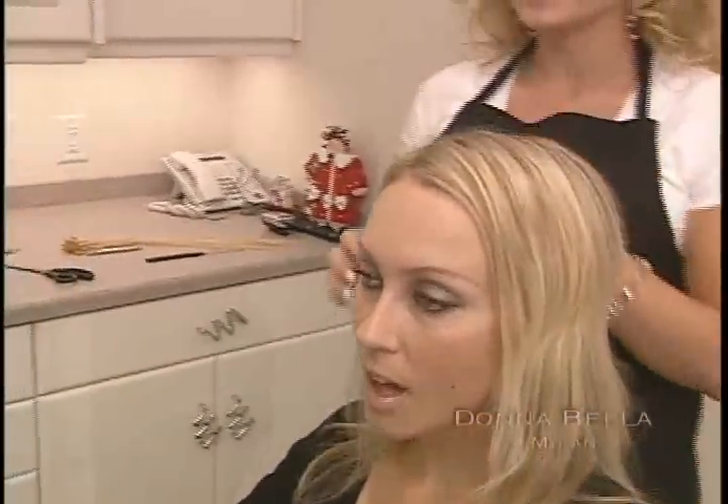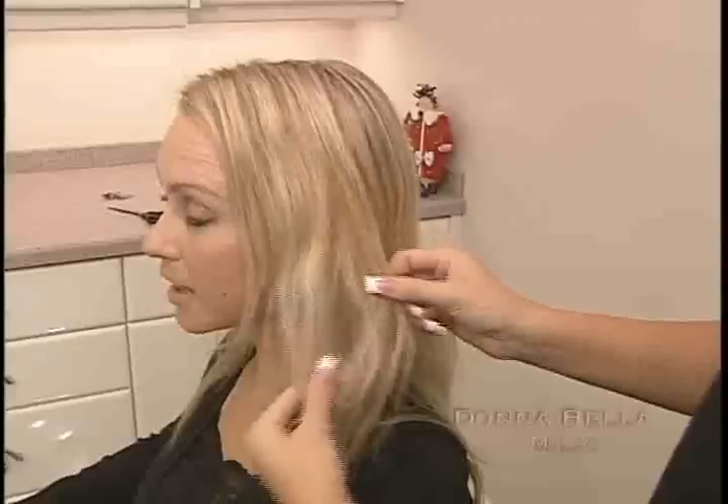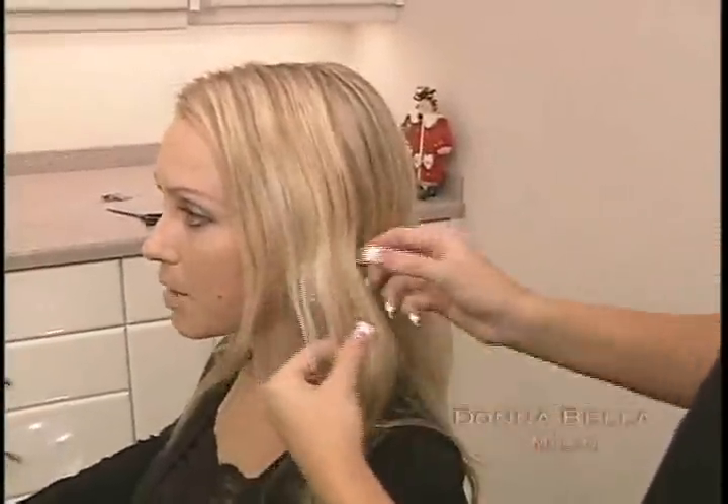When using Donabella hair extensions, the consultation process is quite simple. You'll first need to determine what kind of look your client is hoping to achieve. There are a few different approaches: length, volume or thickness, and highlights or color. It's also common to mix and match these approaches. In fact, when adding length, you'll also need to add volume to make the extensions look natural.